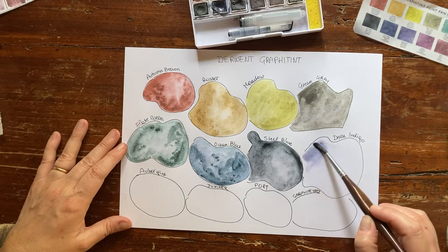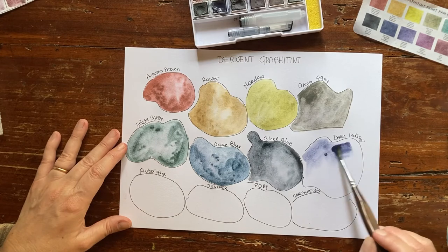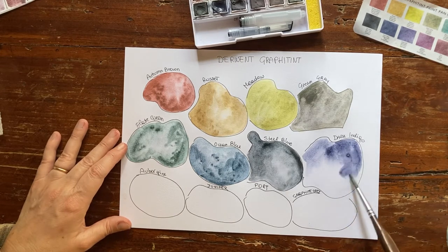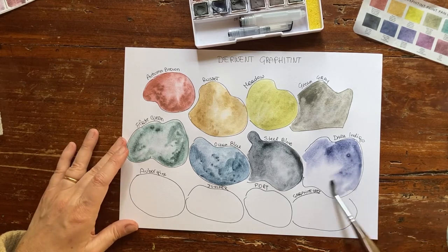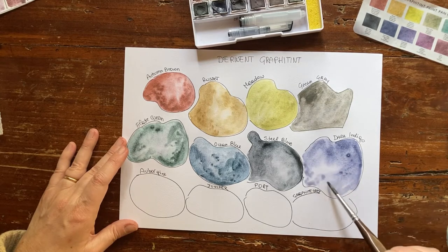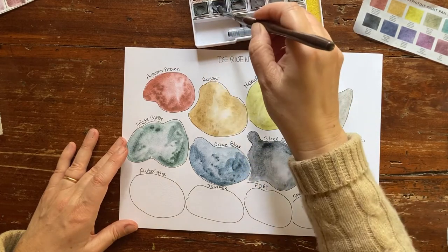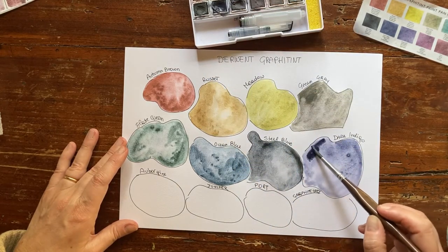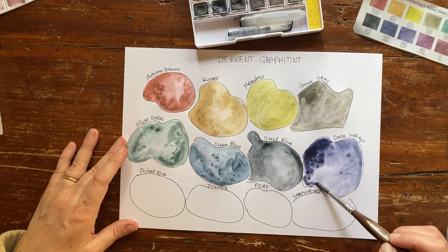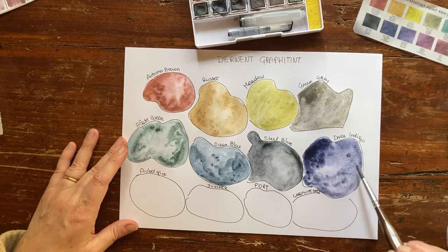Let's go to Dark Indigo now. It's not really an indigo — it's a dark blue, but I can see at least a purple undertone, and it is very beautiful like most of these paints. Let me add some mass tone. Look at this — it's velvety. I can't wait to see it dry. Look at the granulation here.